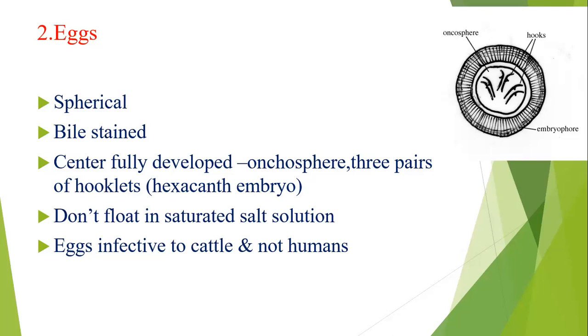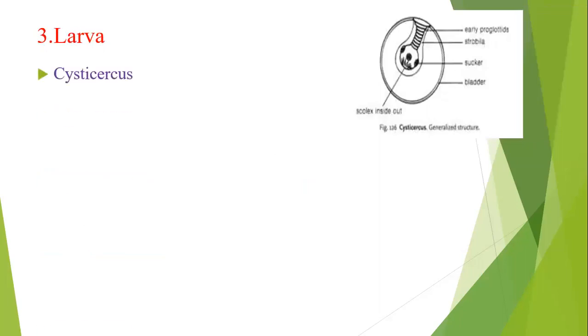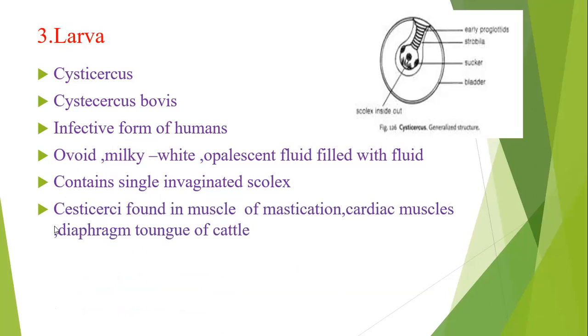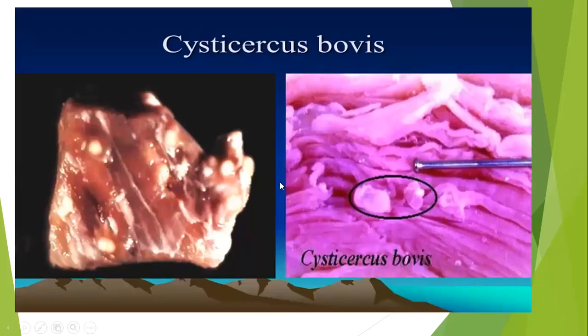The eggs are infective to cattle but not to humans — this is an important point. The larval form of Taenia saginata is Cysticercus bovis, whereas Taenia solium is Cysticercus cellulosae. The larval form is milky white and opalescent, filled with fluid, bladder-like. Inside it has suckers, strobila, and proglottids with a single evaginated scolex. It is found in muscles of mastication, cardiac muscle, diaphragm, and tongue. Visually, it appears as shiny white dots.